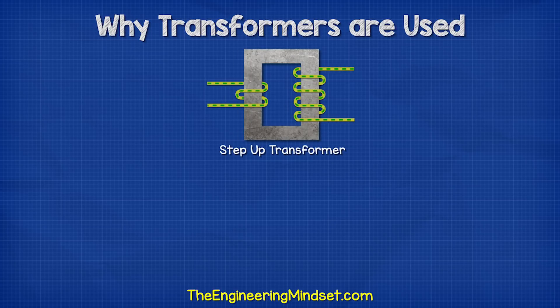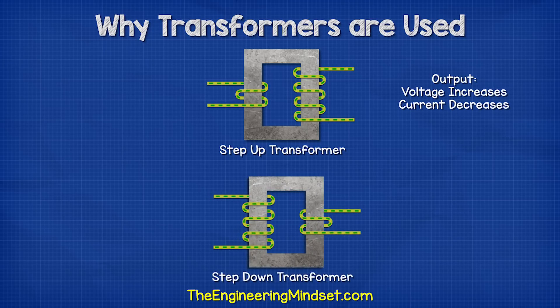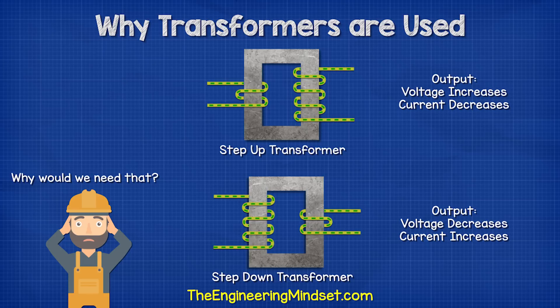If we use a step-up transformer, then we can increase the voltage on the output. If we use a step-down transformer, then we can decrease the voltage on the output. But why would we want that?